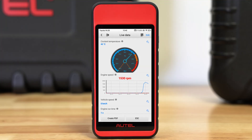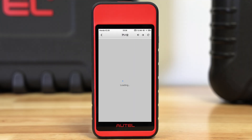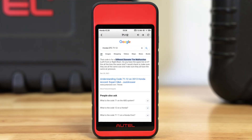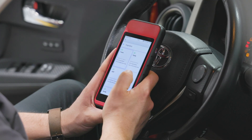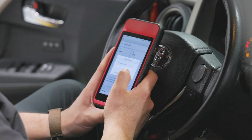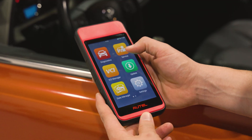You can read and erase codes and view freeze frame data, as well as live data. There's even a quick browser-based code lookup feature. The tool offers wireless and networked printing, and email and text-based report sharing with cloud management storage.